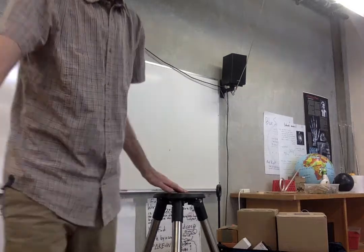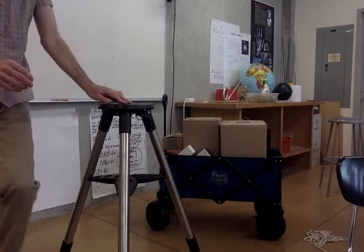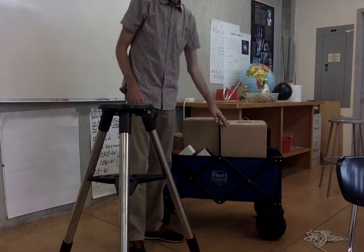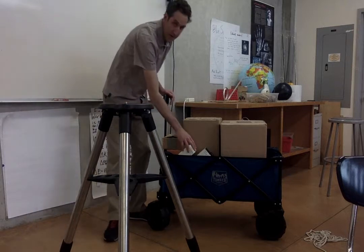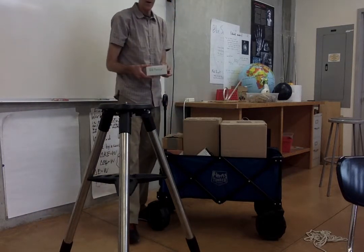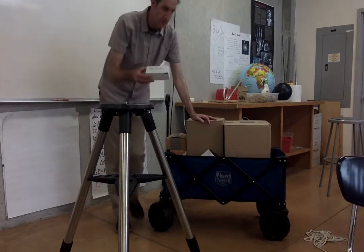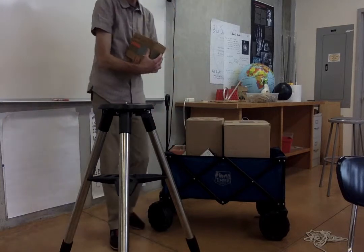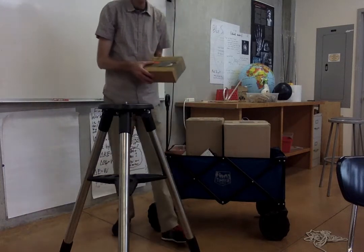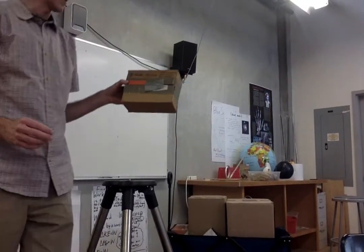Now we're going to take a look at what else is inside the wagon and show you the different pieces. We have a piece that is the telescope mount and a piece that is the telescope body itself. There are a few other things inside here — here is a red flashlight, which helps you so you don't lose your night vision. We'll set that aside and look at it a little bit later. This one has a bunch of pieces that we'll need for the telescope.